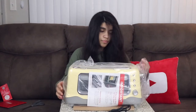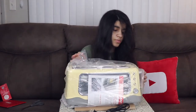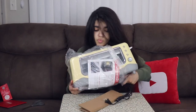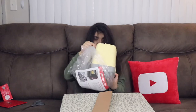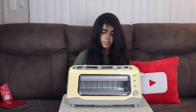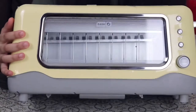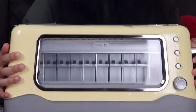Okay, so it's a clear-view toaster — a side-by-side toaster as well. This is it in yellow. You can put like two pieces of bread in here.